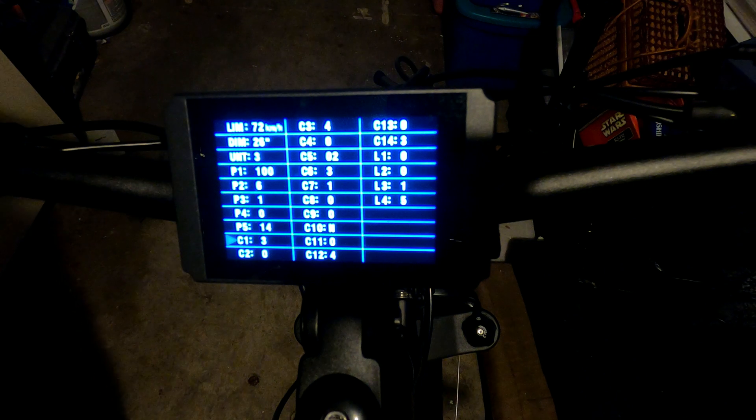C1 is the pedal assist parameter setting, based on the magnet count of the pedal assist sensor. If you have a newer unit with a 12-magnet sensor, set this to 3. If you have an older one with a 10-magnet sensor, set it to 2.